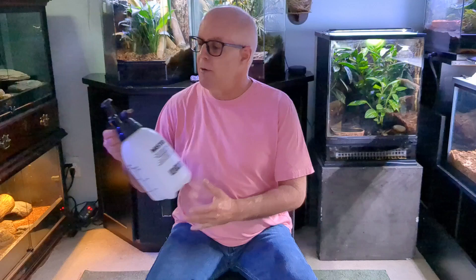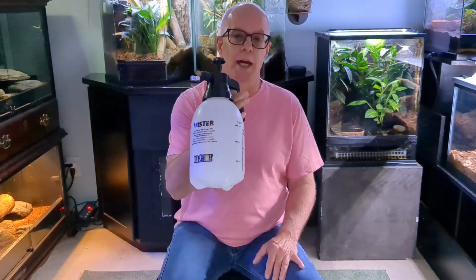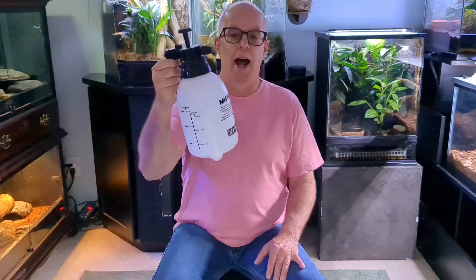If you need to mist more enclosures, you might want to go to something a little bit larger. This is an ExoTerra mister that I've used a lot and I think it's really good. It just pumps to build up the pressure, and then you hold down the button to spray. This one makes a really good mist, and I've had it for years and it's held up really well.